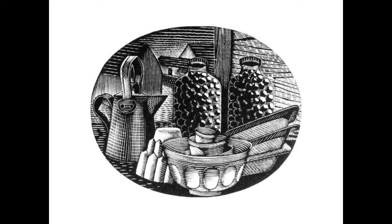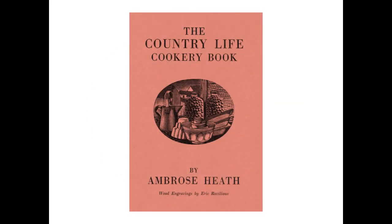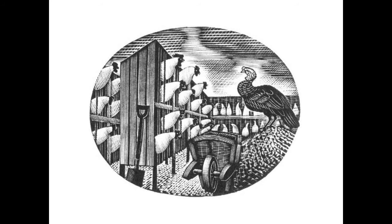October sees kitchen items — a jug, copper jelly mould, stacked mixing bowls and baking trays with two jars of preserved items. The same wood engraving appeared on the dust jacket of the Cookery Book. This is the last wood engraving original in the book, as December was also used for January. And here you can see a turkey — seasonal food in a chicken farm.